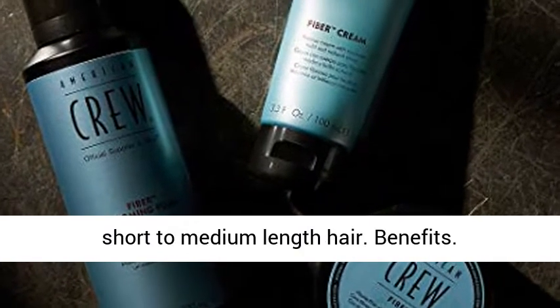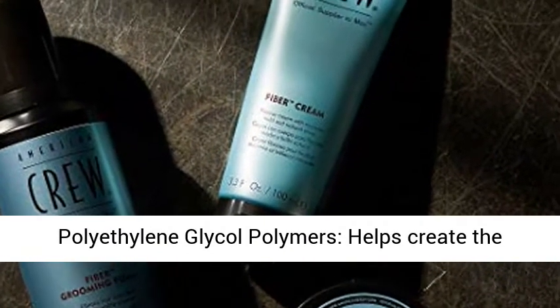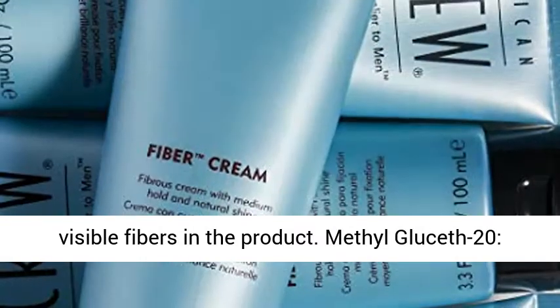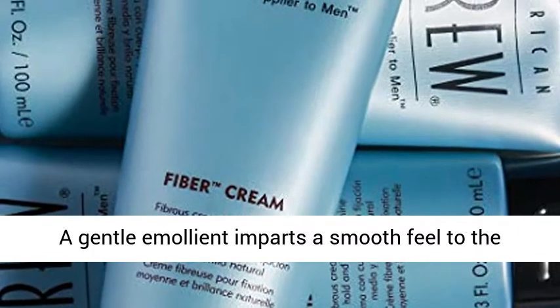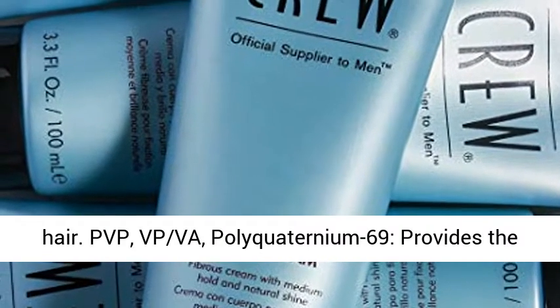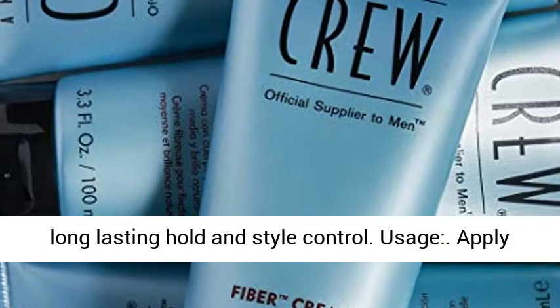Works well with short to medium length hair. Benefits: Polyethylene glycol polymers helps create the visible fibers in the product. Methylgluceth-20, a gentle emollient, imparts a smooth feel to the hair. PVP, VPVI, Polyquaternium-69 provides the long lasting hold and style control.